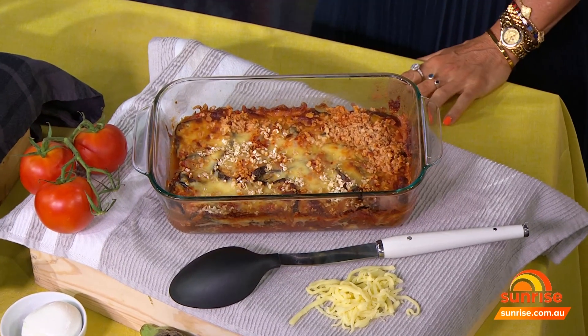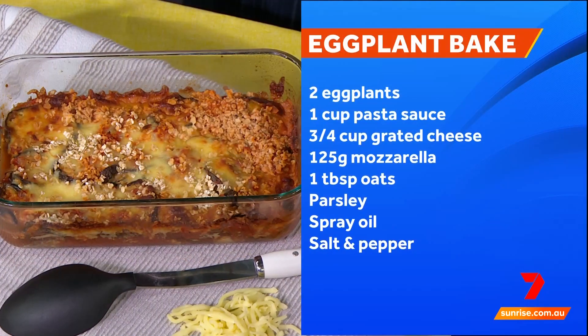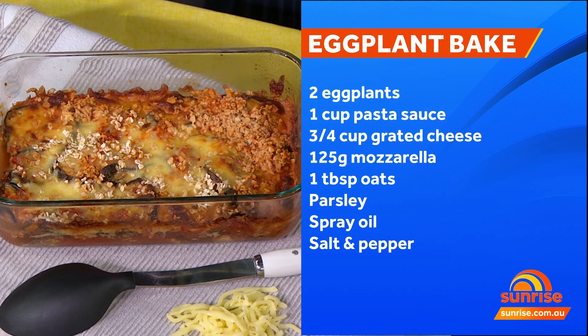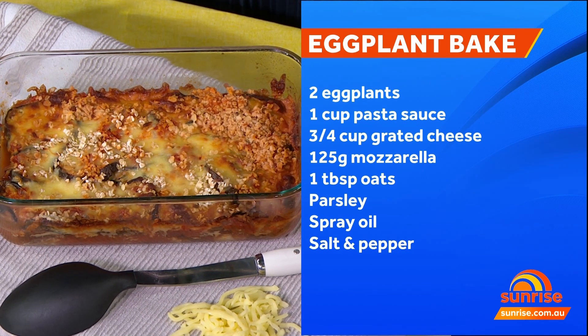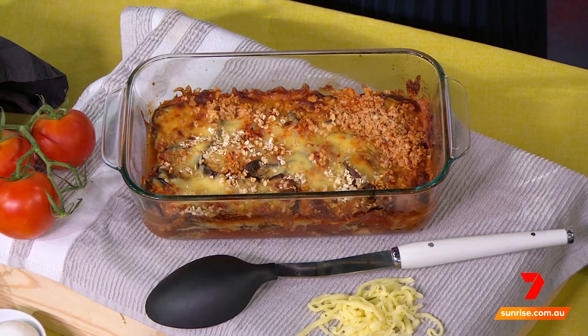And the pièce de résistance — potato bake without potato. Using eggplant, which is extremely healthy. You just slice the eggplant, put it in the oven for 30 minutes, then layer it up — a layer with some low-fat mozzarella cheese, then oats over the top. And there you have an eggplant bake. Simple, easy, and incredibly delicious.